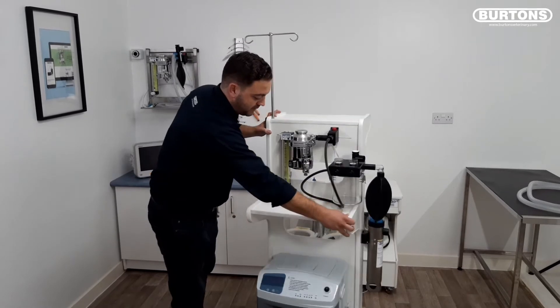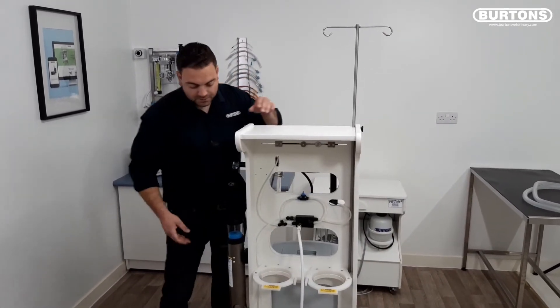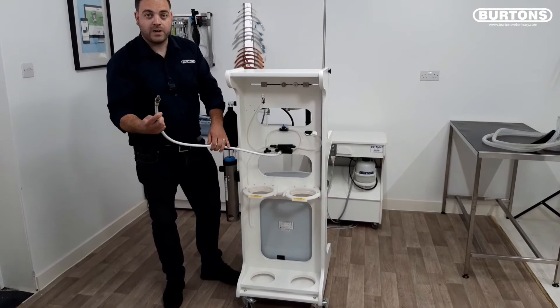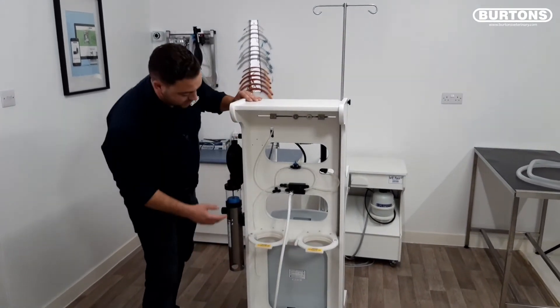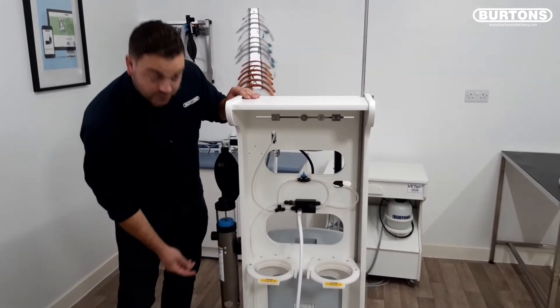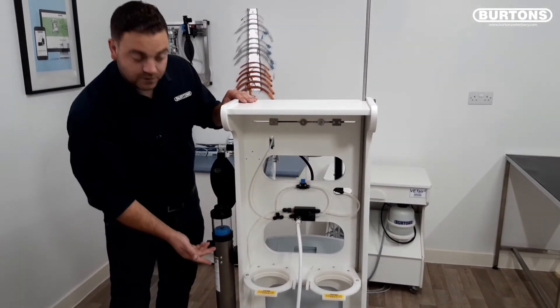Moving around to the back, you can see the machine has cylinder clamps for two F size and does come with a Schrader connection. The machine also has a handy switchover valve so if you are running off the oxygen concentrator and you have a power failure, you can quickly and easily switch over to the backup cylinder.